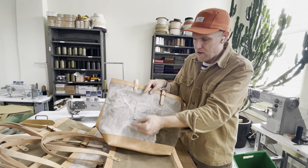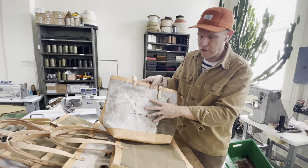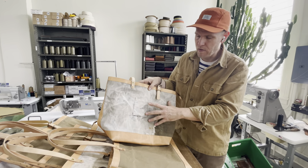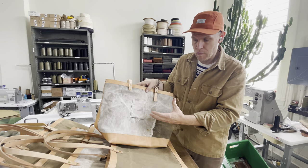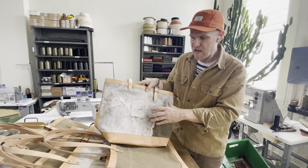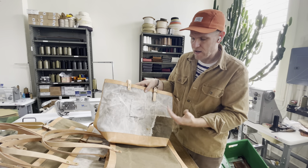They were also loomed on what's called a dobby loom. It's a slower loom and by manufacturing standards it's less efficient, and that's what I love most about it.